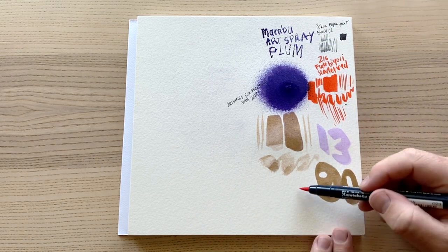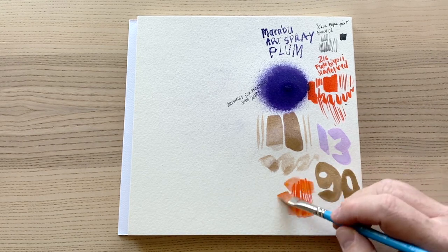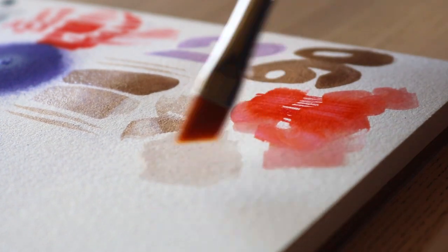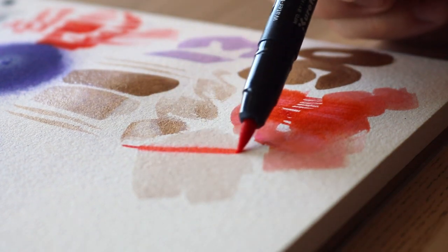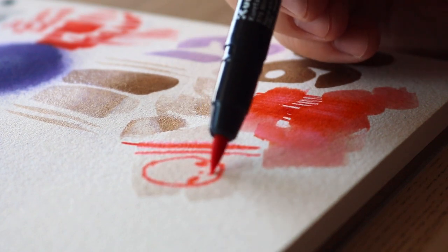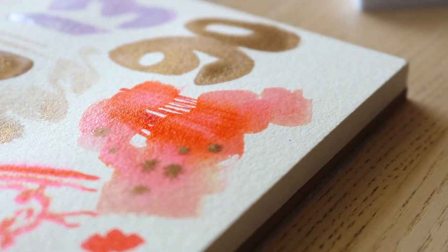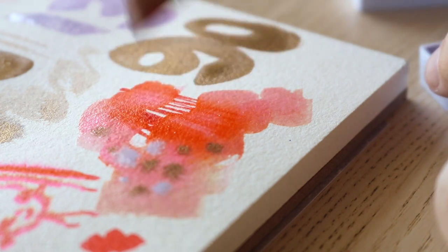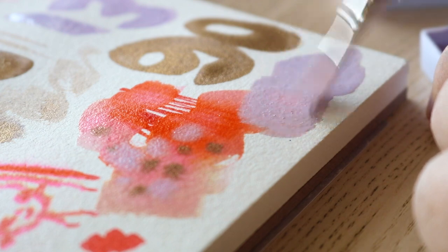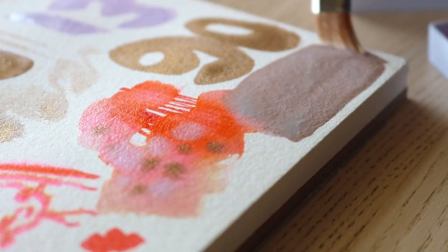We also have the Fluid 100 cold press watercolor paper block, size 8 by 8 inches. Professional watercolor paint deserves professional watercolor paper — I have to agree with that statement. Fluid 100 cold press paper is 100% cotton and produced using traditional paper milling techniques. You'll find 15 sheets of premium 300 GSM paper in this block, each featuring a subtle and pleasing surface texture. Colors will stay brilliant even after they dry on this natural white paper — it's not bright white, it's slightly off white or eggshell.